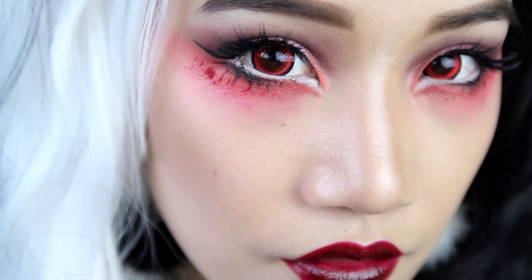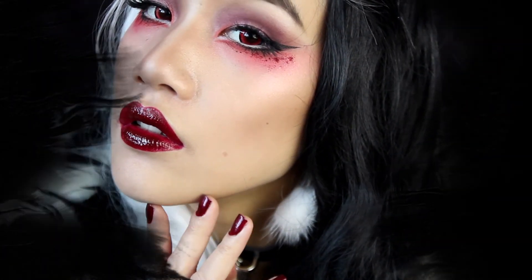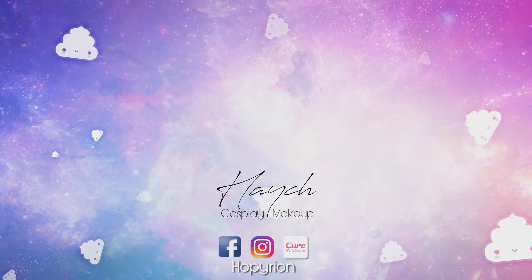You could use this look for any fun themed costume or Halloween party. I hope that you liked this video — if you do, please give it a thumbs up and subscribe to follow my work. Thanks a lot for watching, and remember to hide your puppies. See you guys, peace!